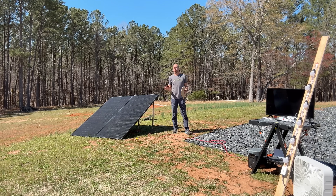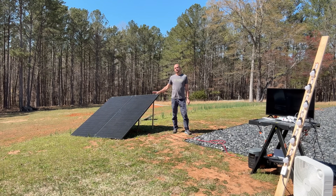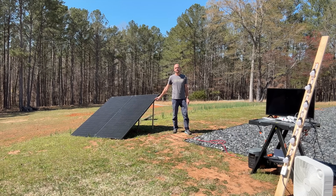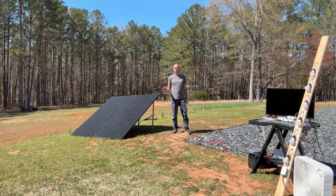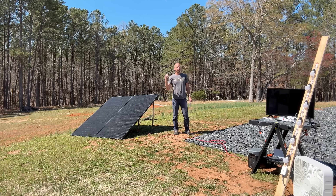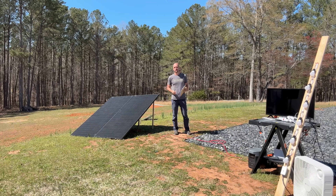If you haven't done this before, how do you bring two 405-watt panels equaling 810 watts of solar potential at standard test conditions and land that within a portable power station that can only handle 500 watts? Let me show you what's going on.